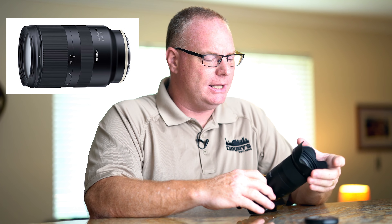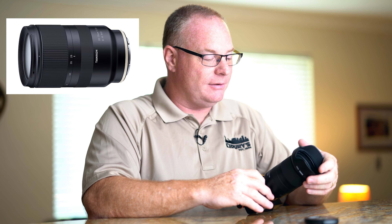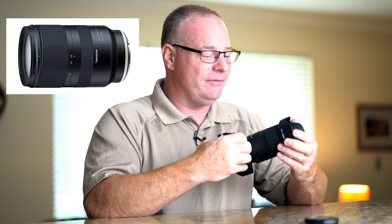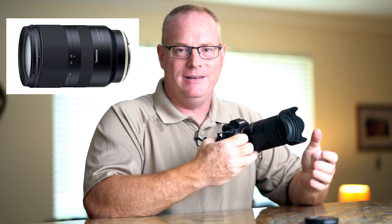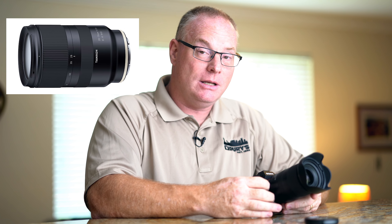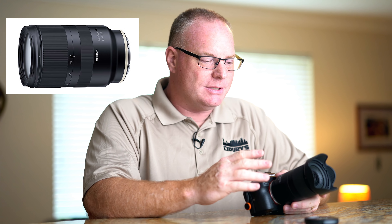There's also no hood lock on the lens shade. If you bump it, it's pretty easy for it to just come off. The lens shades are not that expensive, but I would prefer to not have it come off so easily. I didn't lose it once — I have to be honest — across all those miles walked, but I wish it was more secure.